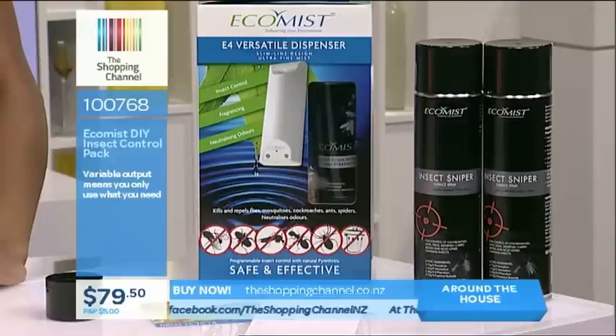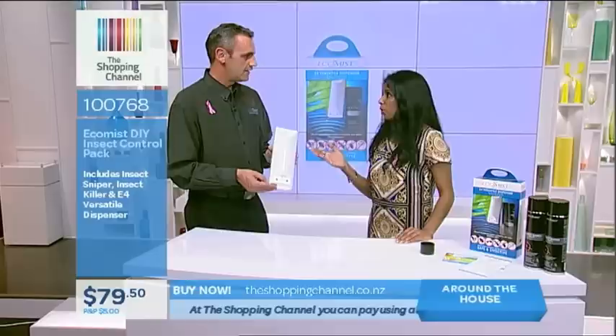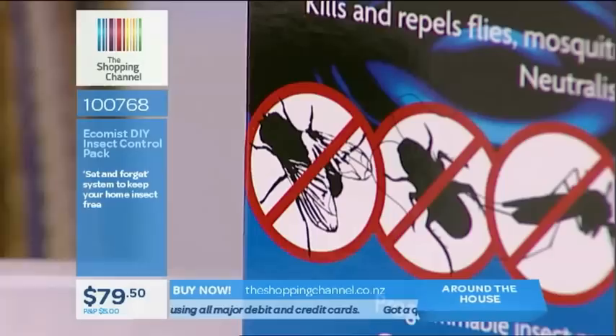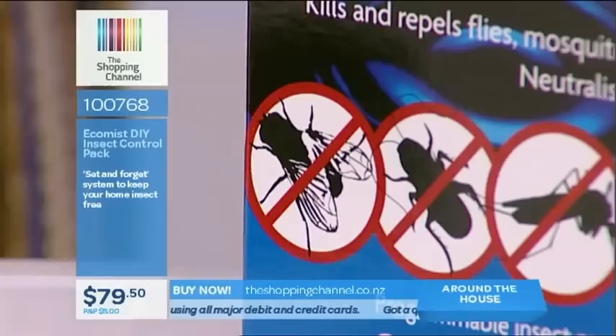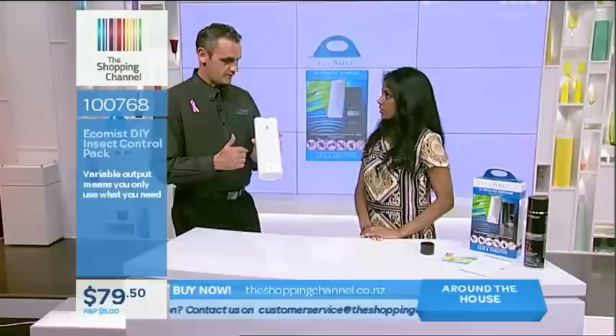Flies and mosquitoes can be quite detrimental to our health. It's also costly to get pest control into your home, and with the Ecomist DIY Insect Control Pack you've got full control at home knowing your pets and children are safe with the natural pyrethrin. This was developed in 1992 — it's a New Zealand-designed product, made by a Kiwi. Ecomist is the original unit and the only one on the market with a warranty and repair service. They have 18 franchisees throughout the country, and you can ring the 0800 number on the back of the unit.